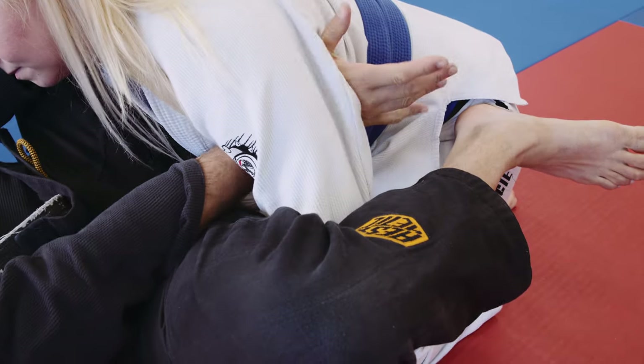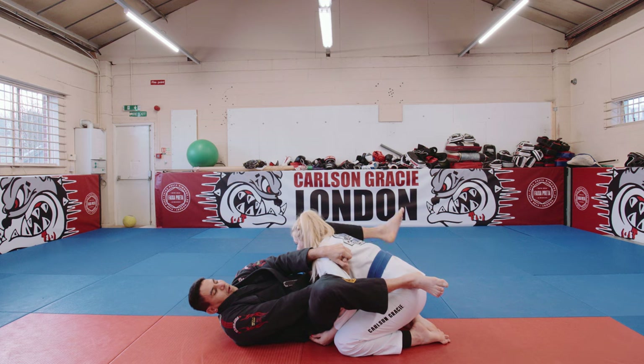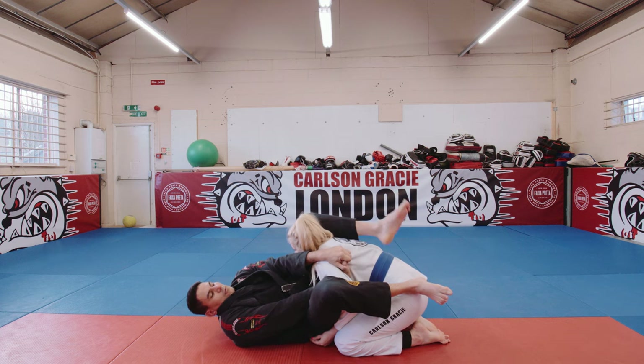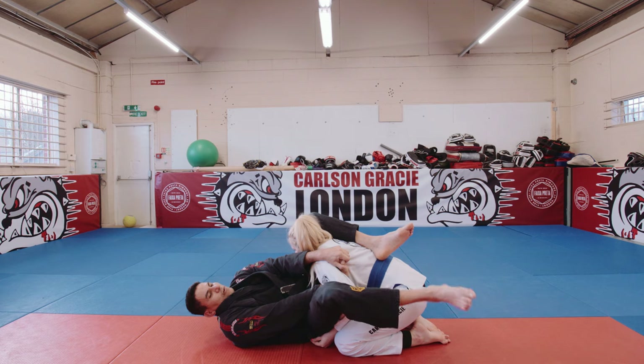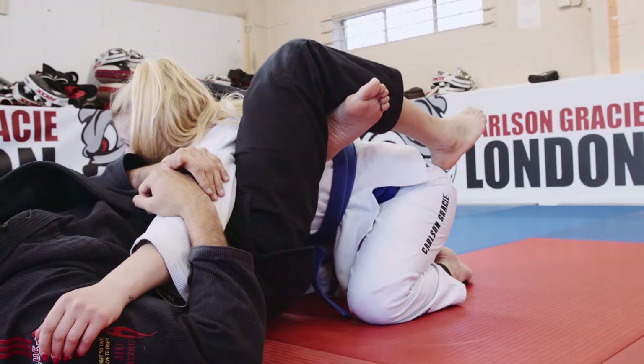So from here, my right hand is gonna go here, left hand over. At the same time, my right leg starts — we're gonna move to the neck. Don't forget the right leg: as you pull, you kick, and then you lock.